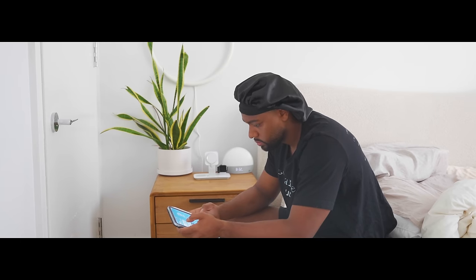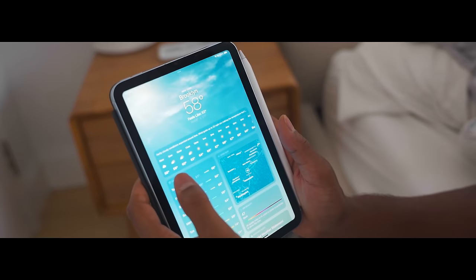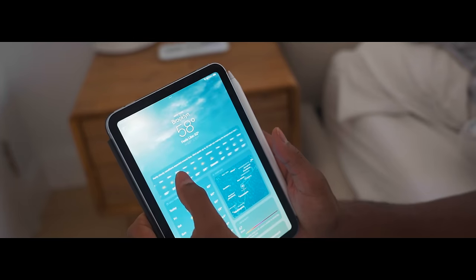So I woke up today at 8:30 a.m. to the sound of the iPad Mini 7 alarm clock with 100% battery life.